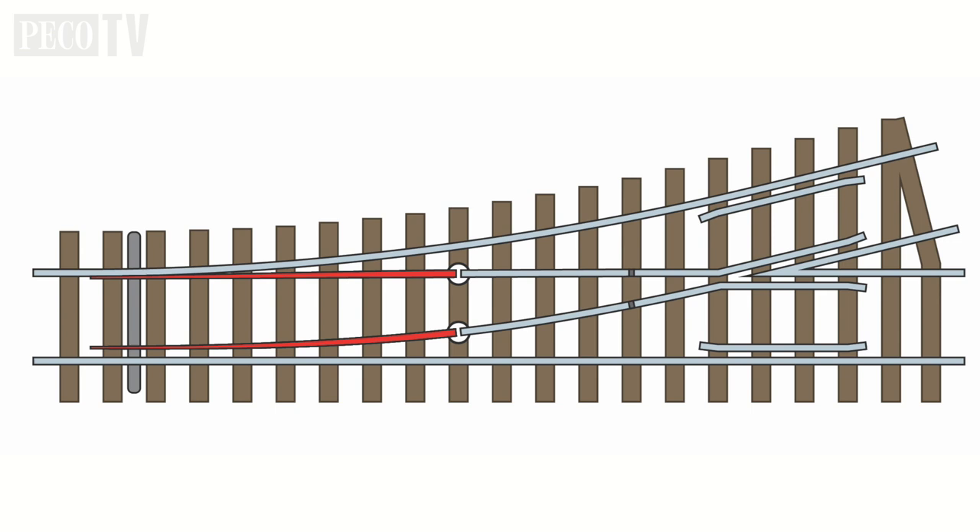The point blades, also known as switch rails, are the two moving rails on the turnout. The two outer rails adjacent to the stock rails help guide the wheels, and on some point work are often moulded plastic, and on others are nickel silver.